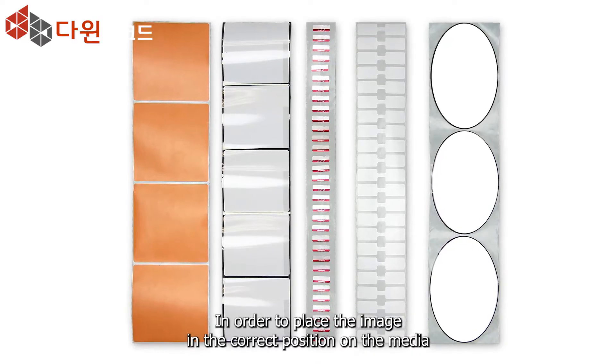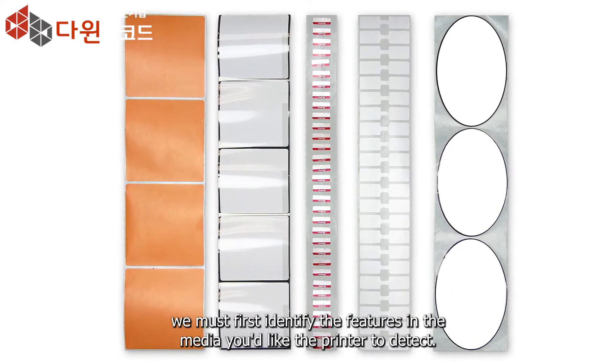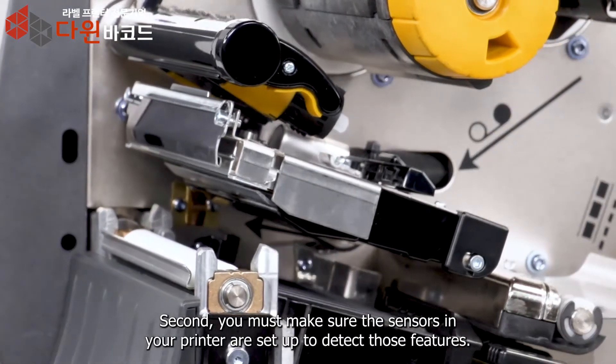In order to place the image in the correct position on the media, we must first identify the features in the media you'd like the printer to detect. Second, you must make sure the sensors in your printer are set up to detect those features.